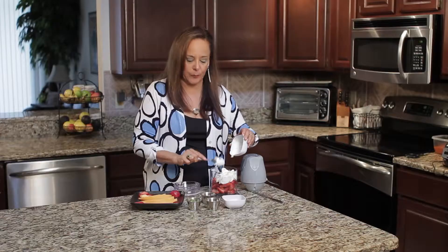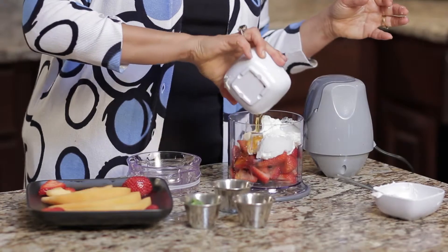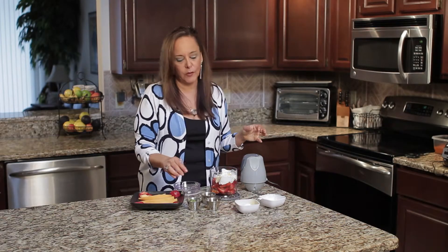Also, always buy your yogurts plain. You can add your own seasoning or sweetener to them. In this way, you're avoiding a lot of extra preservatives and calories. I'm adding some agave nectar. You can use honey, maple syrup, any kind of sweetener you prefer.